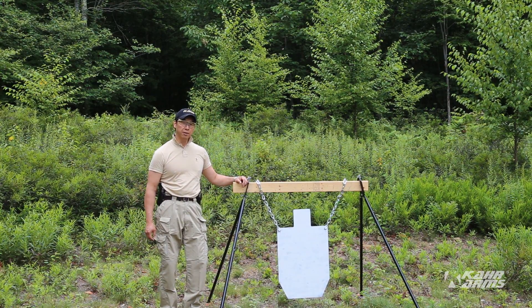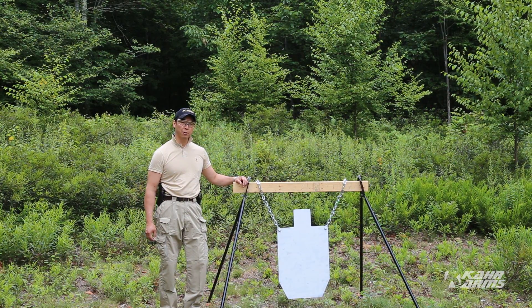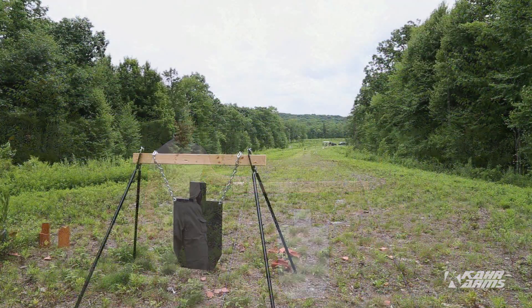Today we'll be firing various car pistols at this manned silhouette target at 215 yards.